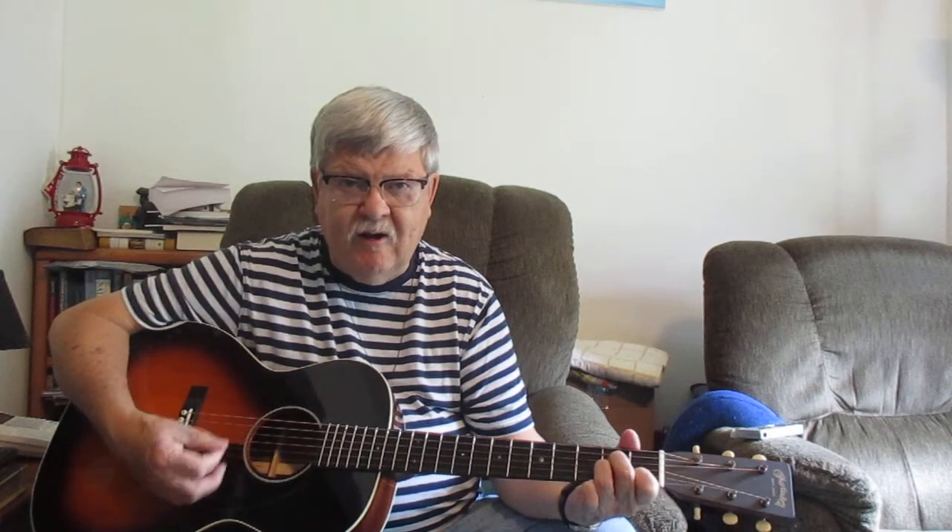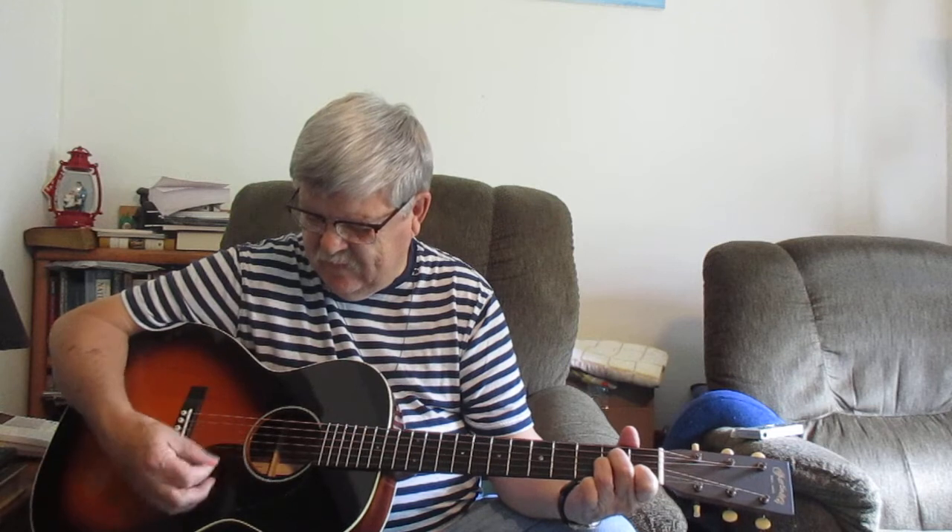The next chord is the A minor. Amazing Grace has a little A minor in it. It's a very easy chord to make. If you make your C chord like I just showed you, then take that third finger and move it down behind the second fret on the fourth string, you've got the A minor. You can strum all six strings with that A minor.